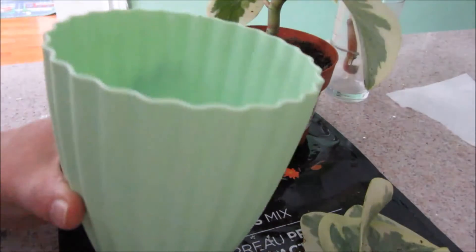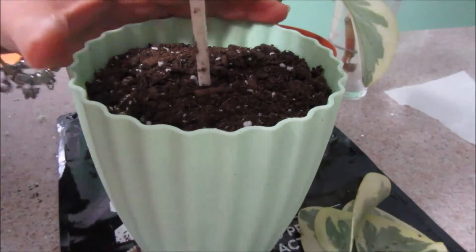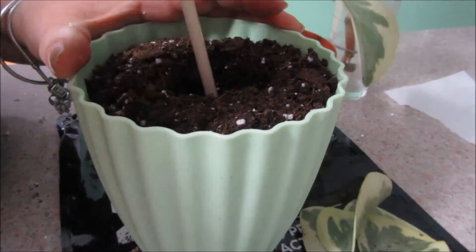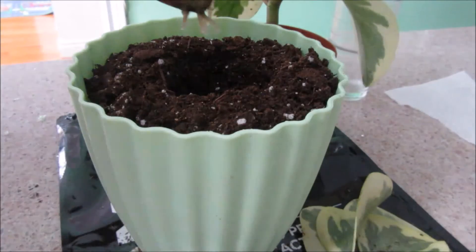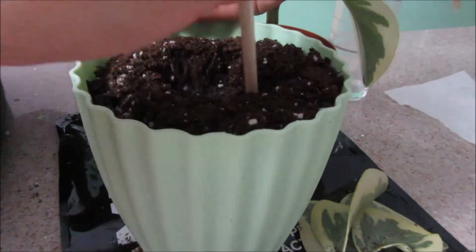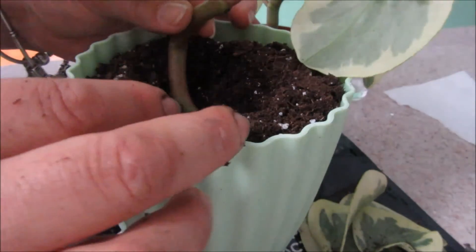I should probably use an electric drill next time. I filled the pot up with soil and found my chopstick. I'm going to make a nice hole so when I try to put the cutting in, it won't be a problem. The stem is not quite straight so I'll make a wider hole with my two fingers and just stick it in there.